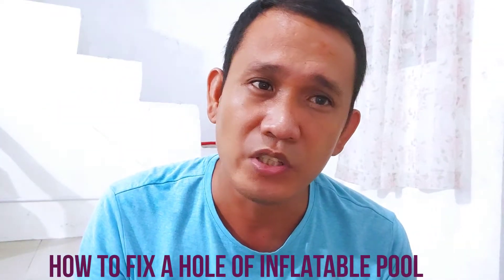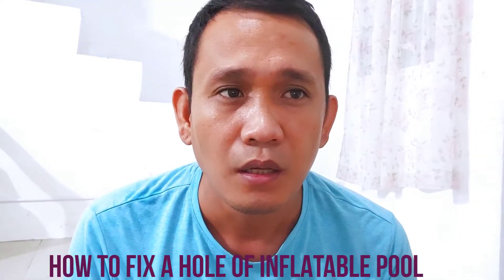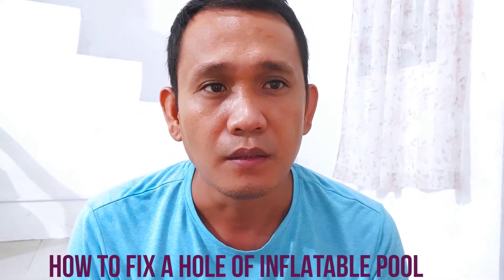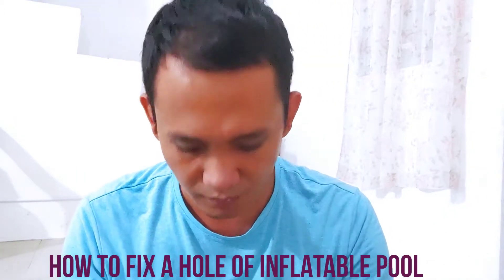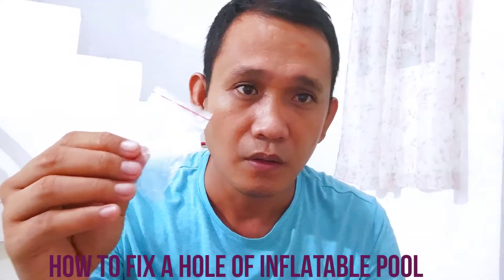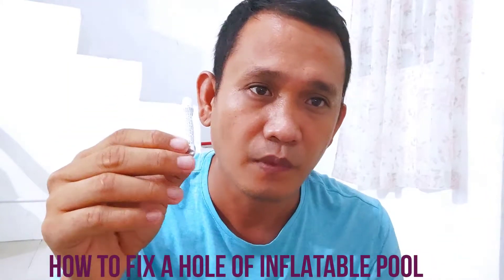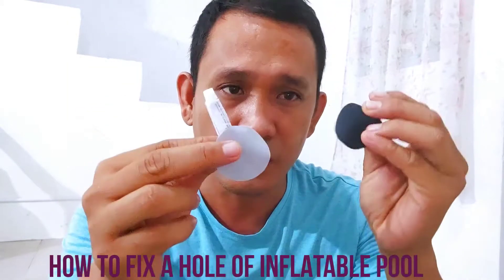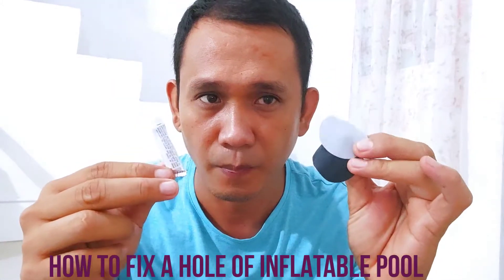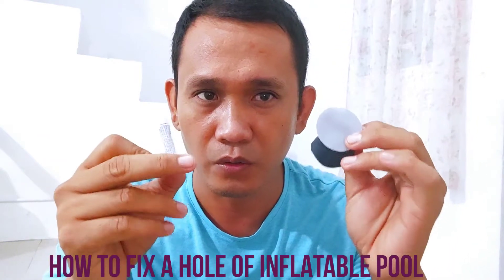Two of which are already installed on the hole, and this is the content inside the package - a liquid solution and two patches for the first layer and the second layer. So I'm gonna show you how to use it.